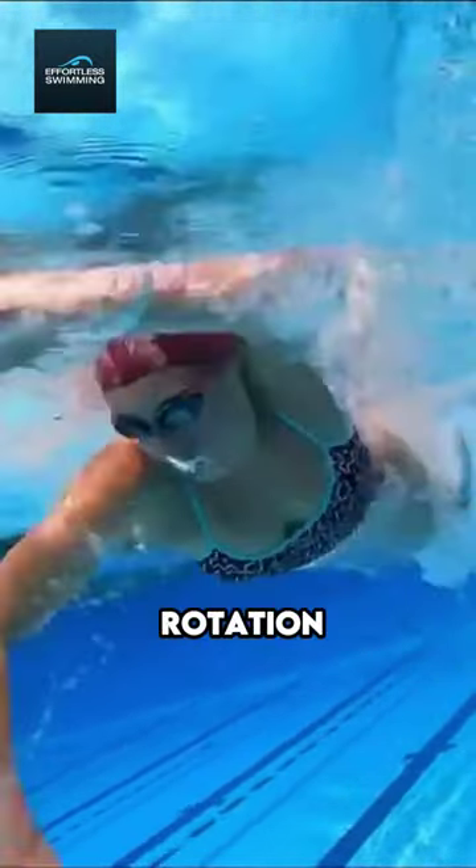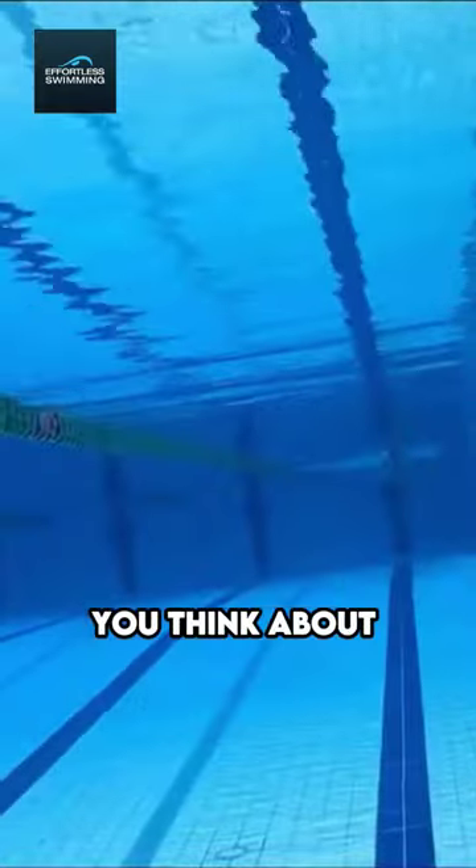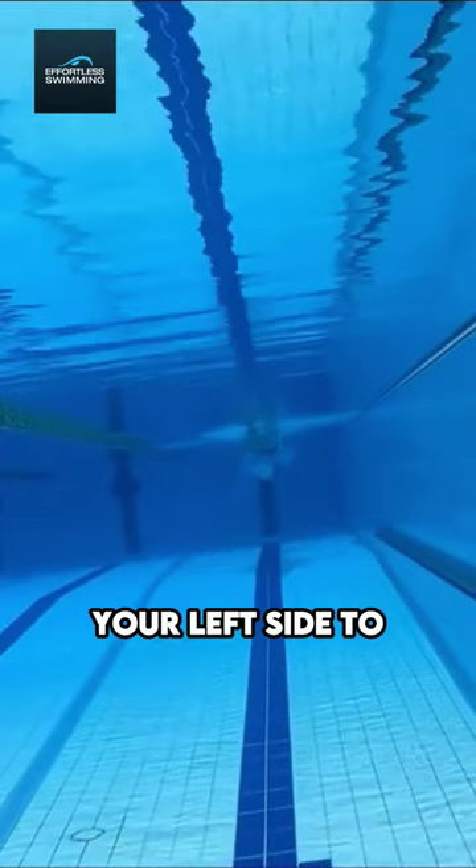So in freestyle rotation, we need to do it, but we don't want to overdo it. If you think about just rocking from side to side, or leaning from your left side to your right side,